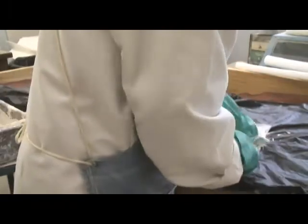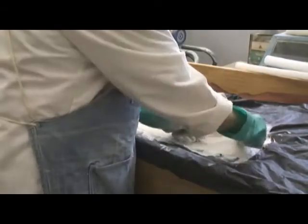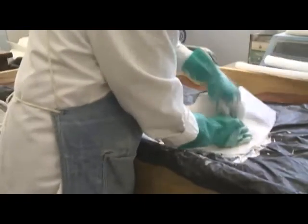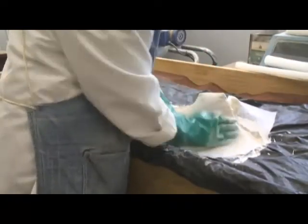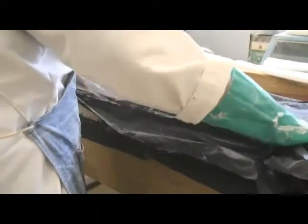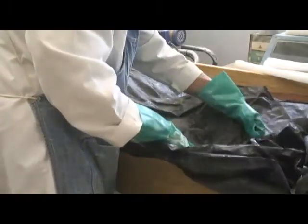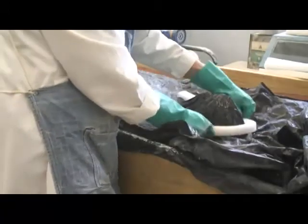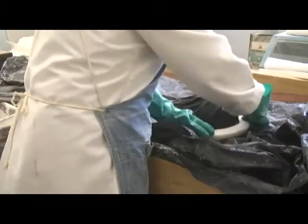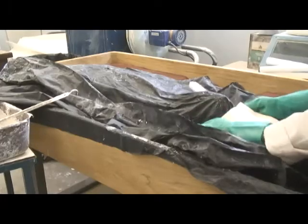Work the plaster in very well around the edges — if the foam edges bond, then the rest of the padding will stay in. On the first step, use about three or four layers of fiberglass. Before the plaster sets up, cover with plastic. Use a two inch square strip of foam to press the padding in tightly around the bone to form a snug cradle. Add sandbags all around and on top until the plaster sets.